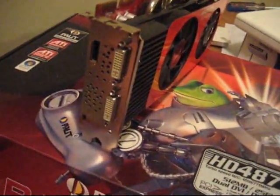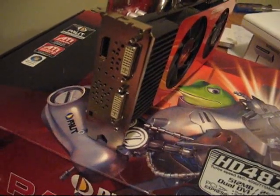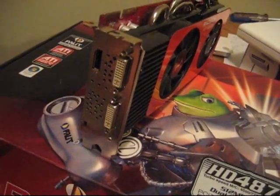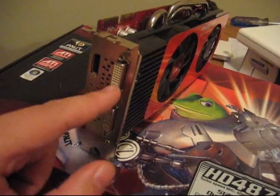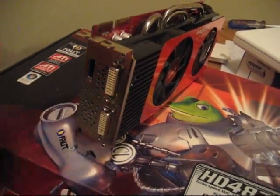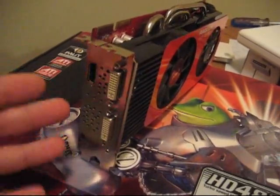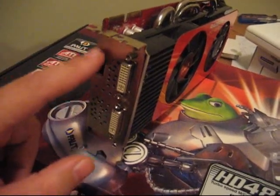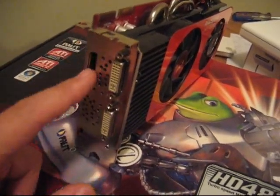A couple of unique features on this card: it has dual link DVI ports, which is pretty standard. This is a DisplayPort — DisplayPort is being pushed by Samsung and a few others. Some of the new monitors are starting to come out with DisplayPort, and it wants to replace DVI or even HDMI, as it offers more bandwidth and will eventually offer higher resolutions at 120Hz refresh rates. It's going to be hard to catch on since DVI and HDMI are such big standards, but it may eventually be the next thing you see on most monitors.